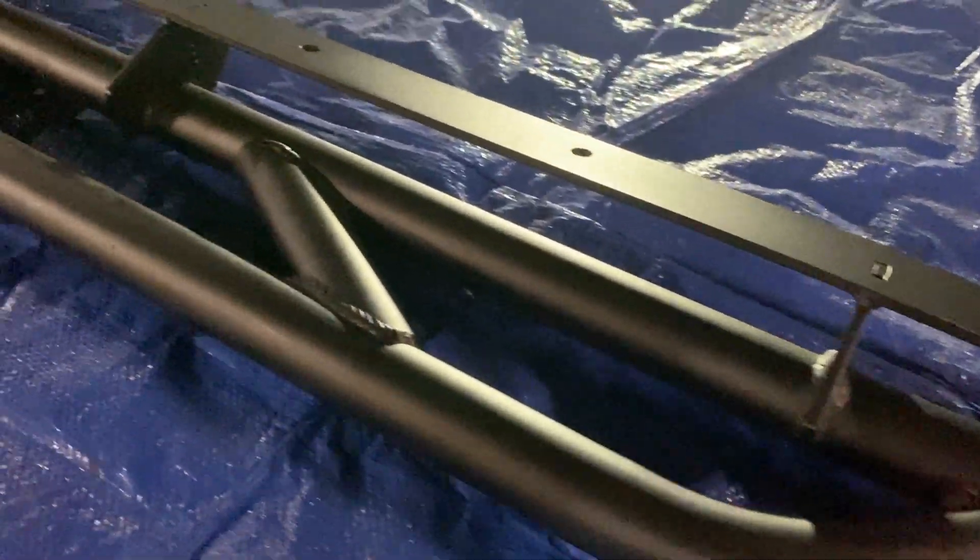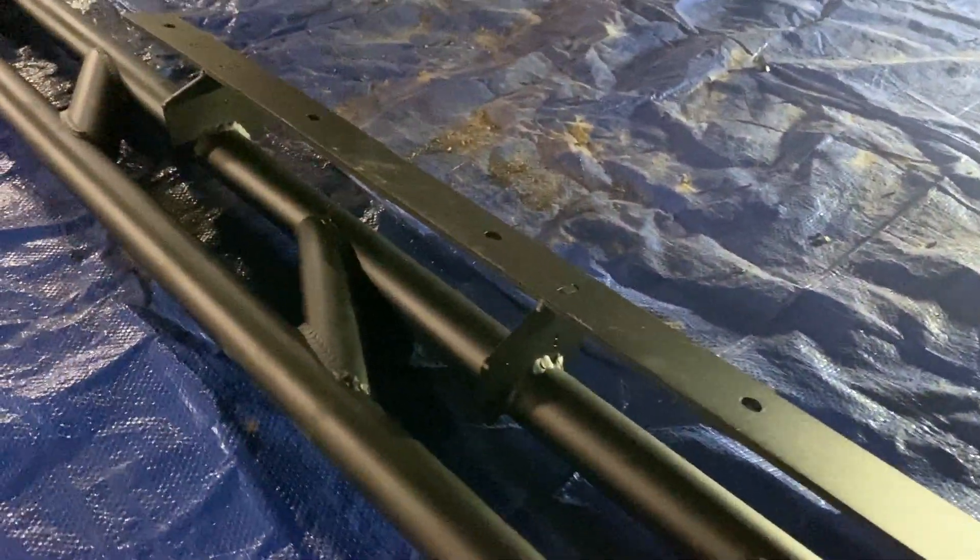Repeat these steps on the opposite side to complete the installation of these RRW body sliders for the 2019 and up RAV4.